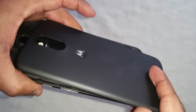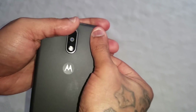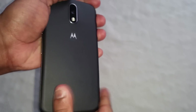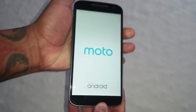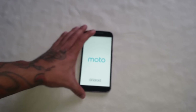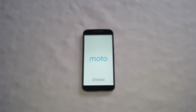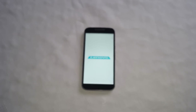Then you can go ahead and pop your back cover back on, and then just power your phone back on. We're just going to wait for it to pull up and check that we get the signal.